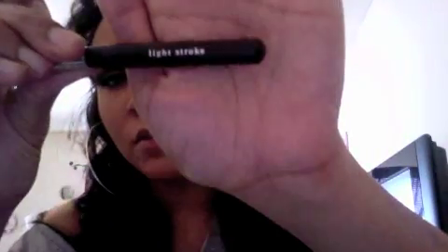My next step — we have a product called Well Rested, which is an under-eye concealer and eye brightener. I love it. I put some in my cap and I'm going to use the light stroke brush, swirl it in my cap, tap it off, and then buff it underneath my eye area. I'm also going to put a little bit in my crease line.